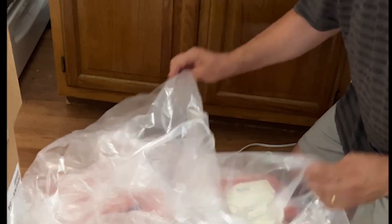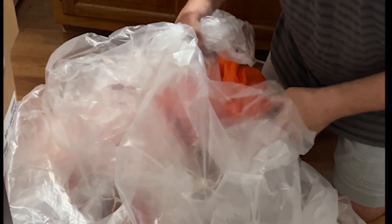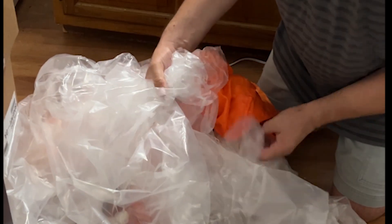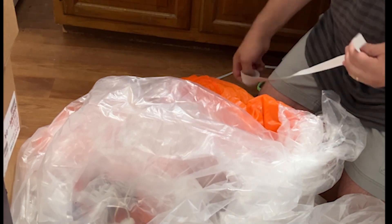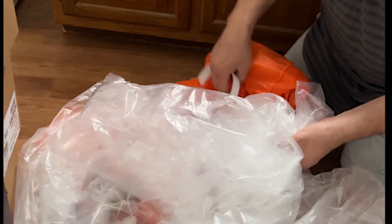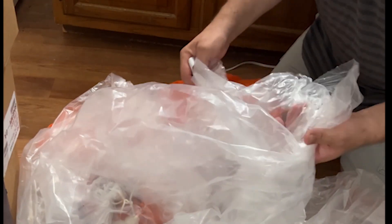Now at the bottom of the bag, wrap the elastic around the blower. Luckily this one has an upper blower — a blower that sticks up — so that's going to make it really easy to just wrap a piece of elastic around it like that. I want to make sure I get the whole bottom of the bag secured.